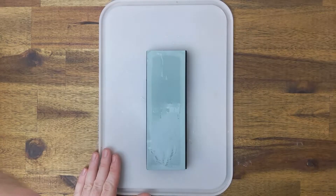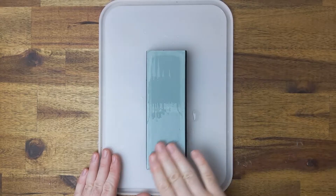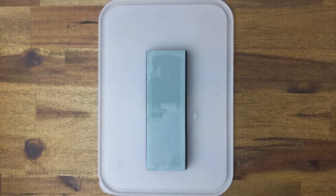Be sure to set up an area where you can make a little mess and splash some water around. It can get messy particularly if you are sharpening multiple items like me, or removing deep chips from an edge.